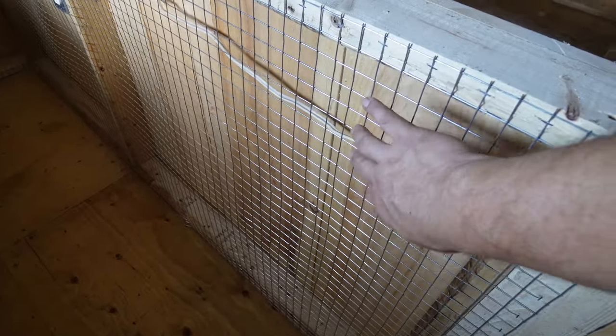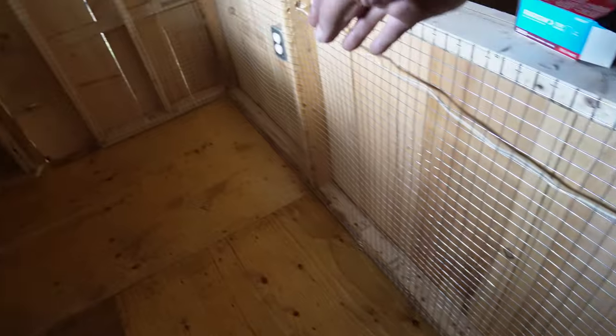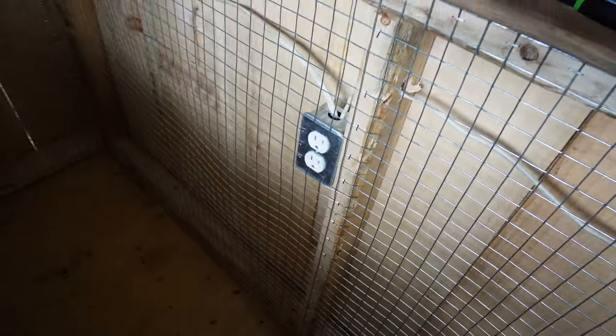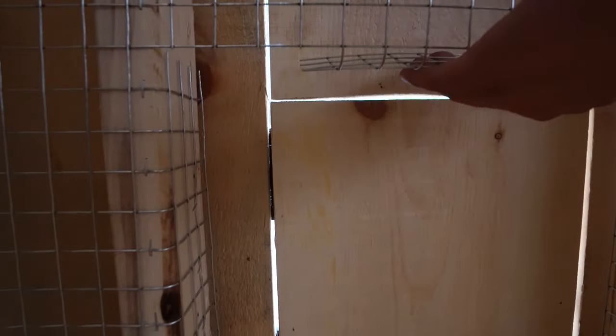You can see this is the chew protection that I was talking about. So even though I made this whole stall with wood, I also put this one-by-one wire fencing just in case they want to chew. I cut around the outlet there, I cut around the doorway here, and I folded it on this side and folded this piece up.